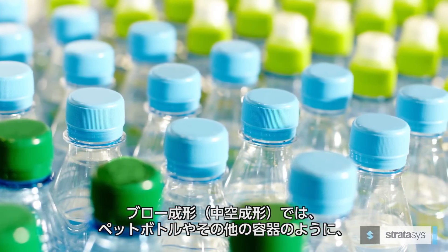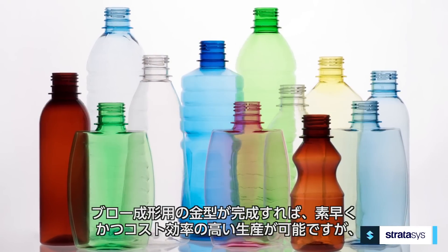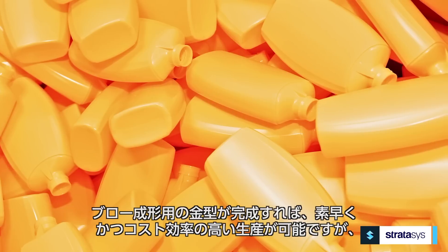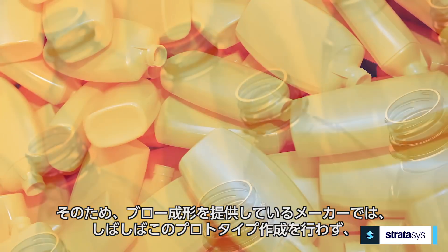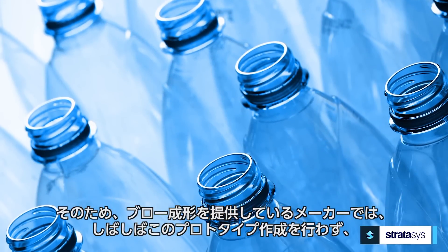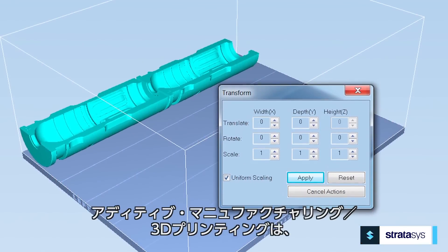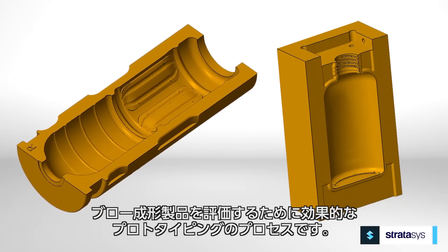Blow molding makes hollow thin-walled plastic parts such as bottles and other containers. Once tooling is complete, manufacturing these items is rapid and cost-efficient, but prototyping tends to be slow and costly, so blow molding companies often skip prototyping. The same is true for short-run production.